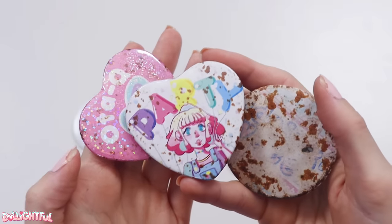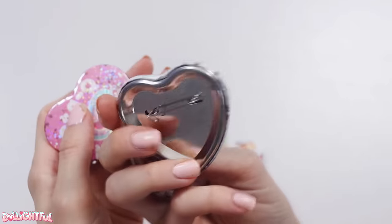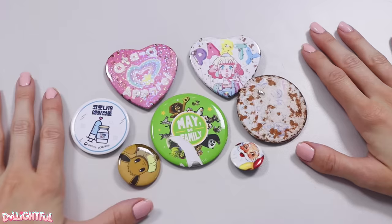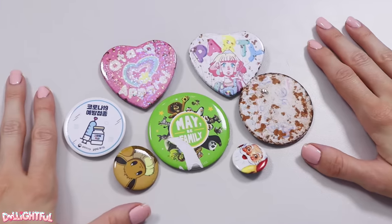These three were all cute at one point. Look, two of them are even heart-shaped. But for one reason or another, they've rusted and look pretty gross now. All good candidates for customizing, I think you'll agree.